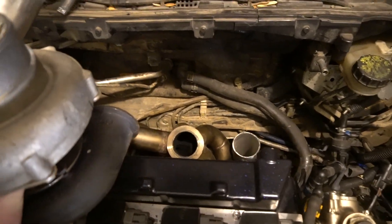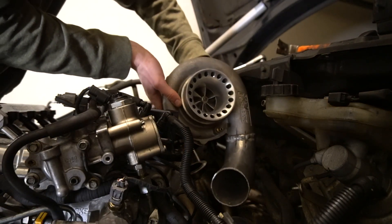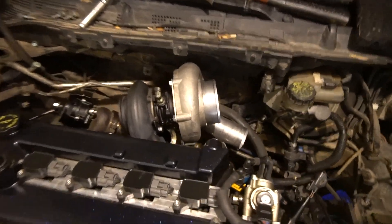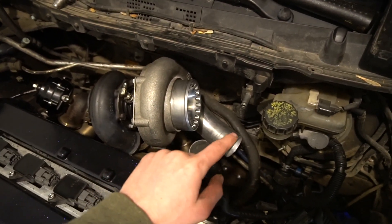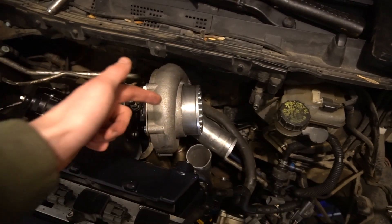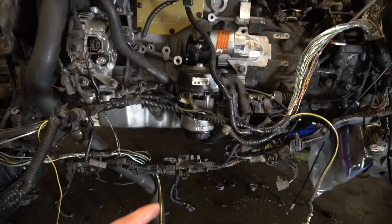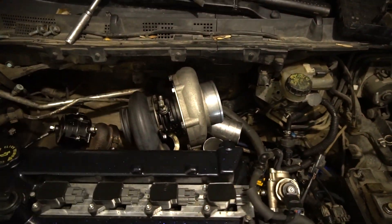We've got the 58mm Precision turbo — big turbo. We need to set it on the exhaust manifold. As you can see, the intercooler pipe isn't going the right direction, so we're going to have to cut it and get it at the right angle. That means we need to clock the turbo — just spin the housing so it points straight down. After that, we connect to the manifold, go underneath the engine, and connect back up.